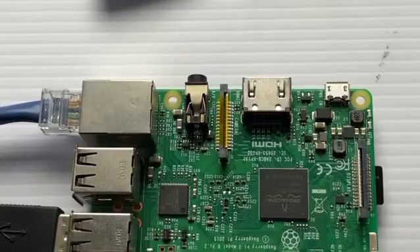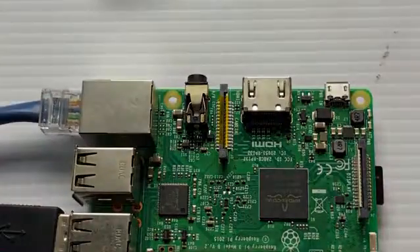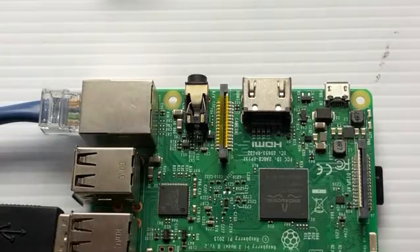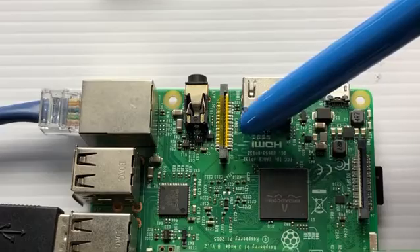We're going to install the camera onto the Raspberry Pi. The first thing we're going to do is locate the camera display port — it's right here, and it's even labeled 'camera' right there on the board.